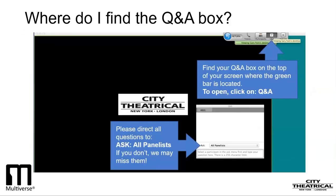If you have any questions today, please type them into the Q&A box at the top of your screen. You may need to click on the Q&A tab to open that Q&A box. Be sure to address your questions to all panelists, which enables me to see them.